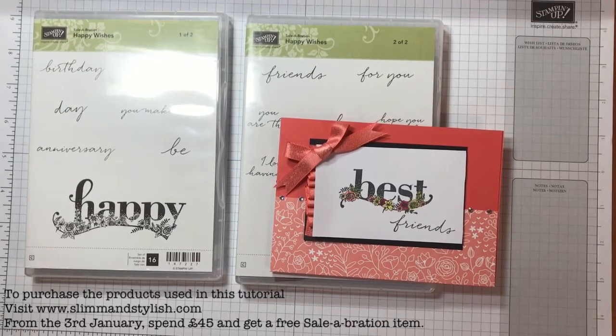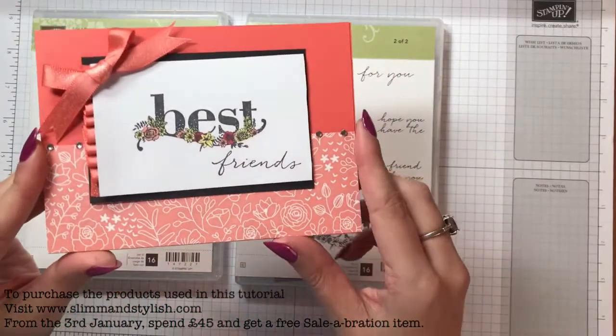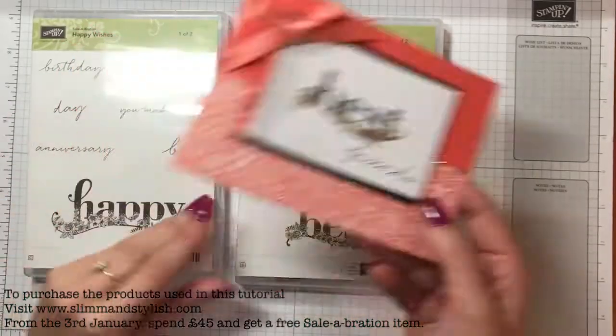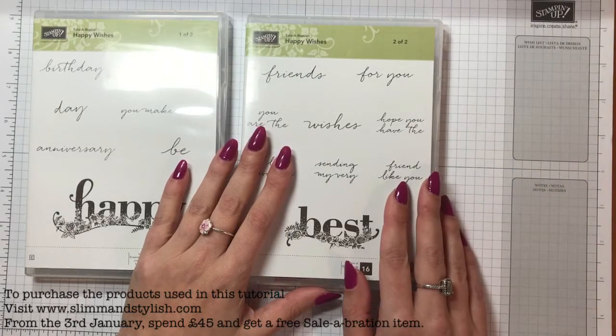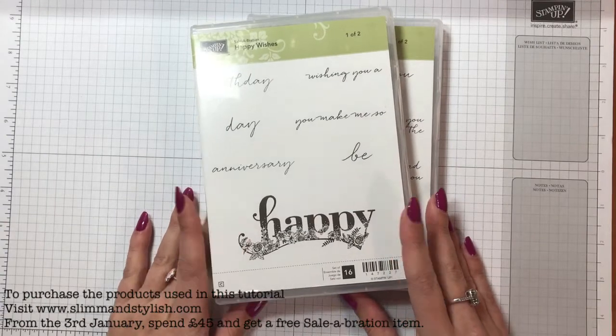Today I have one of the most simplest cards I think that I've ever done and it's this one in Calypso Coral and it says Best Friends and it's gorgeous. It is using the new Happy Wishes Celebration stamp set. I love this set.